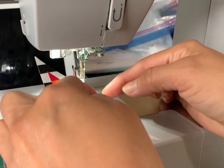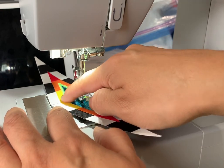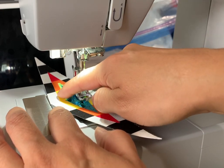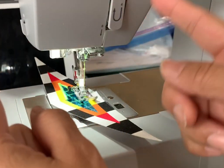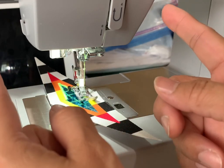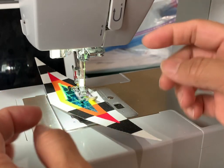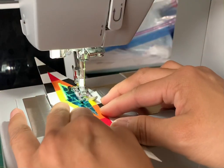Once I continue to sew, I am NOT pulling the last piece I just finished away and cutting it and then grabbing a new piece — because you're wasting a huge chunk of material, ribbon, or thread doing that. All I'm doing is just linking them together.